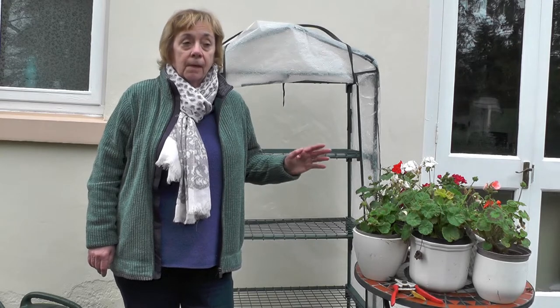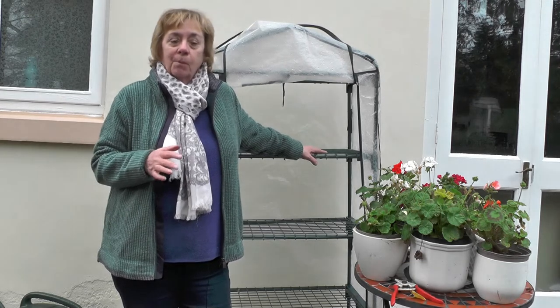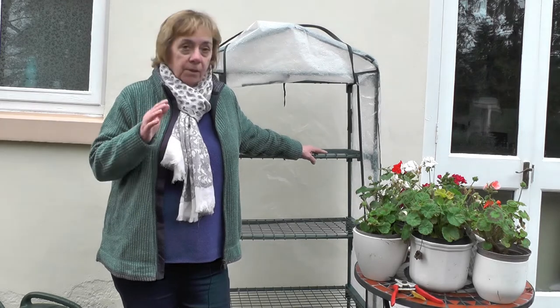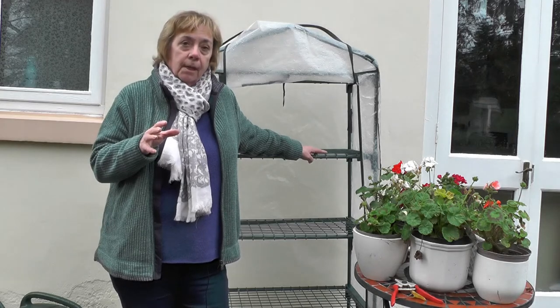Previously I've kept these pelargoniums in an unheated conservatory, which is ideal. If you want to overwinter tender bedding plants like pelargoniums or fuchsias, you need to put them in a frost-free environment. Ideally a conservatory because there's lots of light, or a greenhouse. I haven't got either now, so I'm going to have to use this lean-to. It's not ideal and they may or may not come through the winter, but we'll experiment. Certainly if you can put them into a greenhouse or a cold frame, that's ideal.